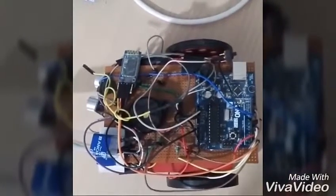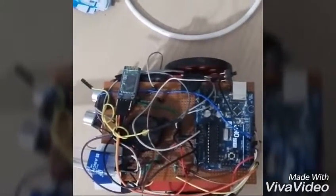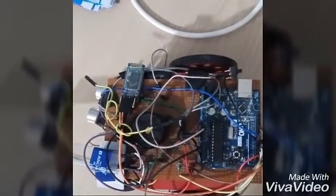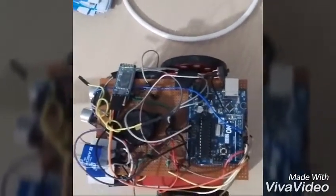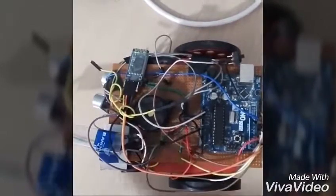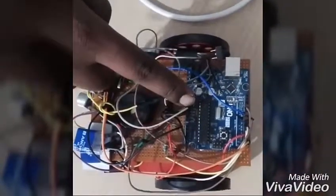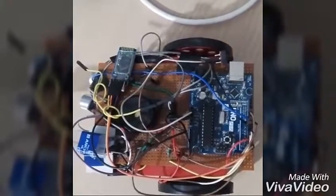In the microcontroller, we can upload code and logic in the C language. Our Arduino works on a 5V power supply. We will connect it using a USB to USB cable. In the 5V power supply, we have a ground pin and a 5V pin. On the 5V pin, we will use one 5V pin and three ground pins.